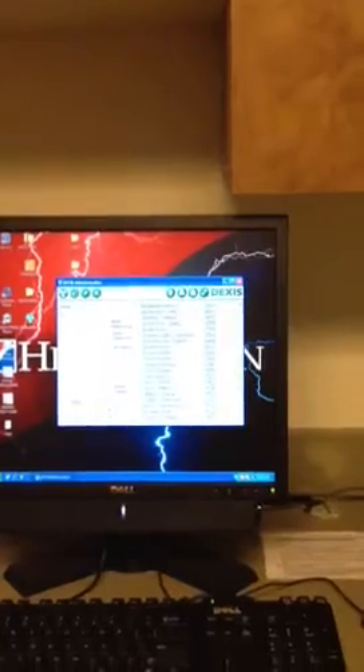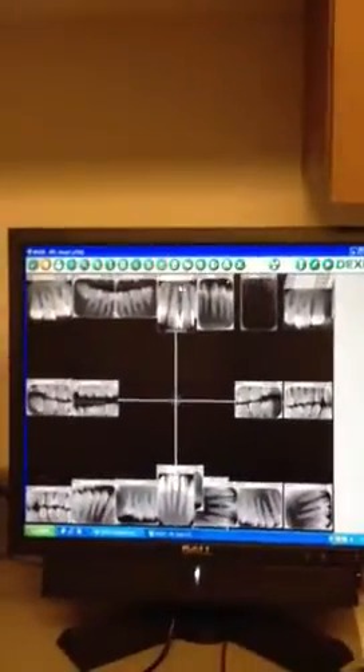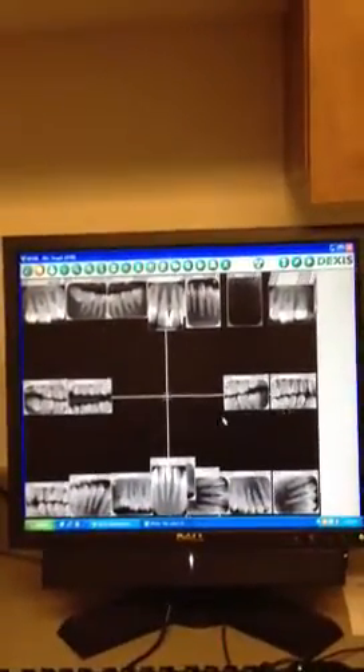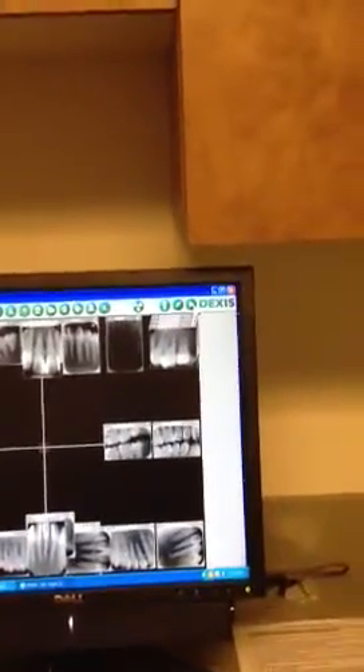Today we're just going to find our client, DHX-ray1. We'll choose that client by double-clicking, which brings you into the DEXIS software. You have to click on the play button, which is the sideways triangle.